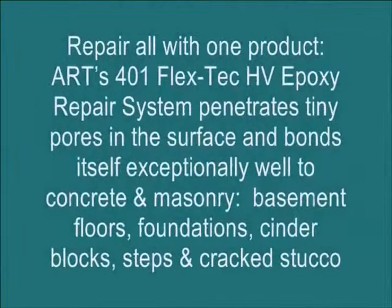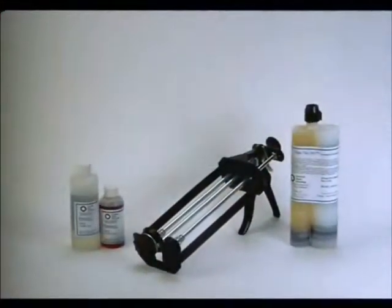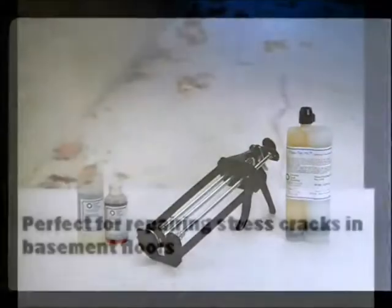Concrete is a tricky animal to repair. Art's 401 FlexTech HV epoxy repair system penetrates tiny pores in the surface and bonds itself exceptionally well to concrete and masonry, basement floors, foundations, cinder blocks, steps, and cracked stucco.